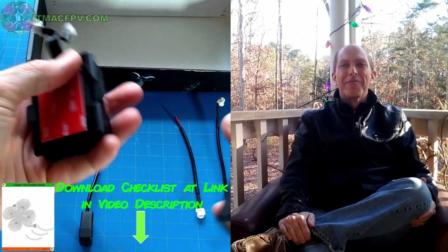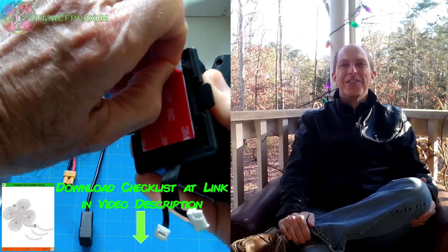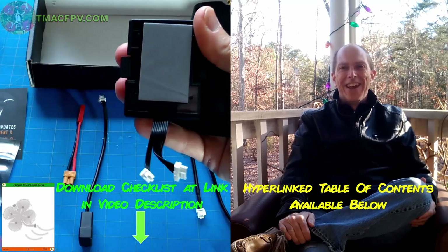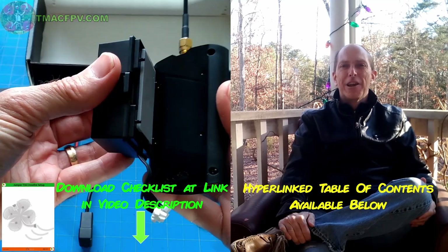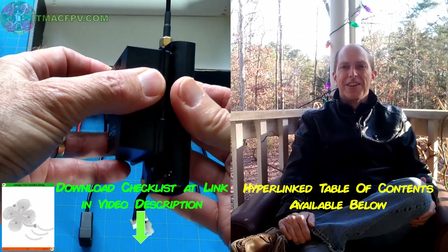That's a lot of stuff to cover. No worries though, because I've created an easy-to-follow step-by-step checklist on all of it which you can download through the link in the video description below. You can find a hyperlinked table of contents there as well, in case you need to jump back and forth between sections of this video.